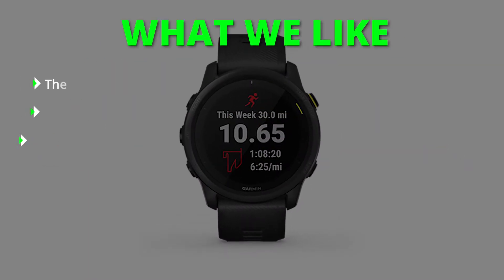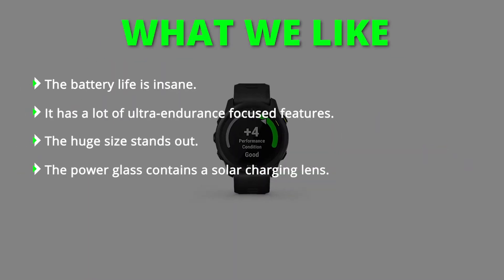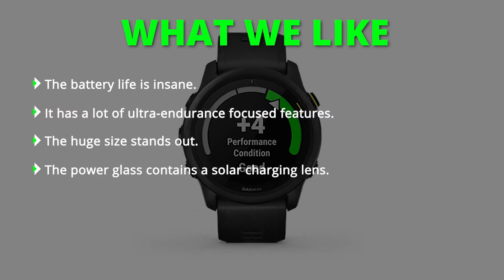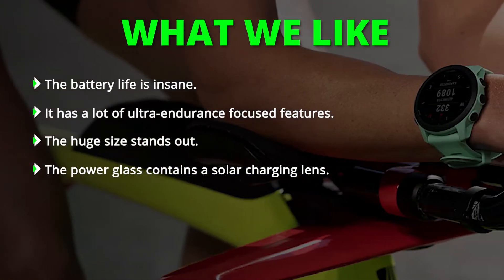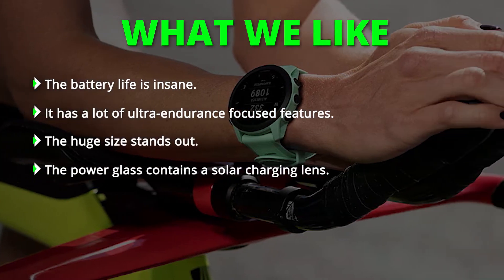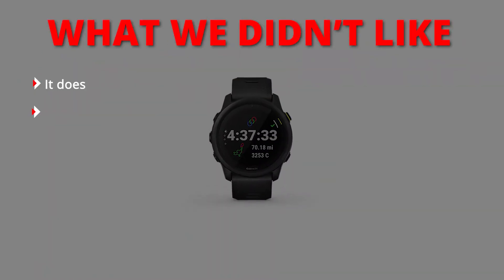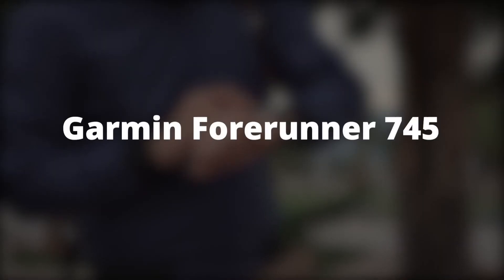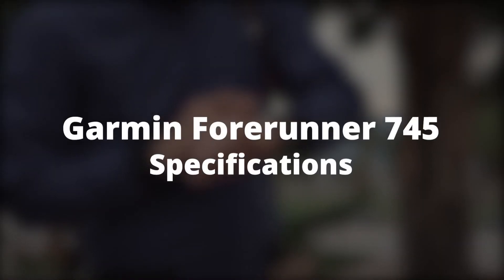What we liked: The battery life is insane. It has a lot of ultra-endurance focus features. The huge size stands out. The power glass contains a solar-charging lens. What we didn't like: It doesn't have onboard maps and music. It's expensive.